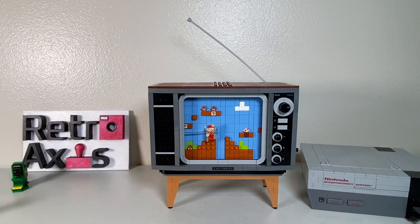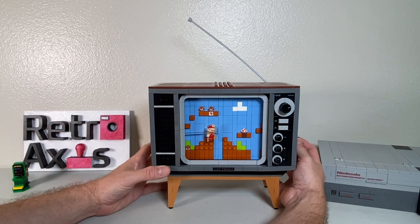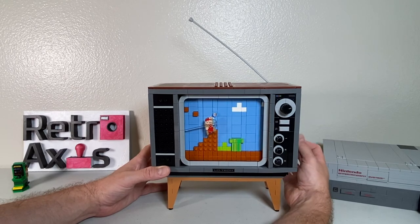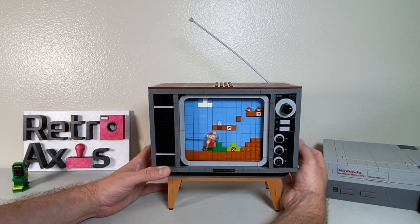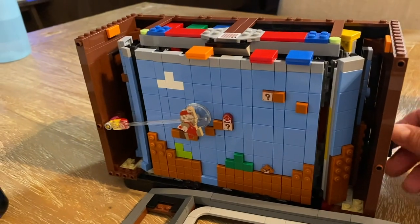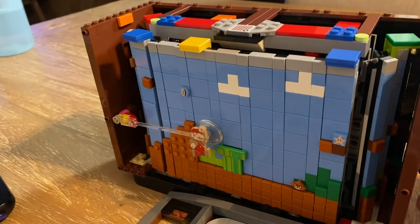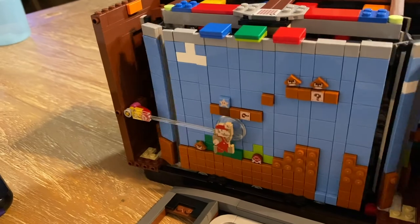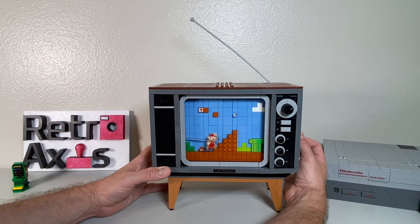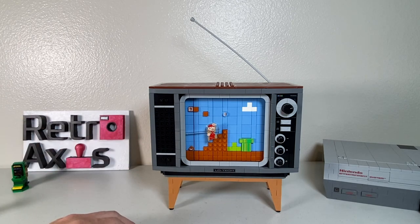Now let's look at what this lever actually does. Go ahead and spin that — you can see Mario is actually moving around on the level, and the level is changing. This is just so cool. The fact that they took the time to engineer this and figure out how to make it work is incredible. It's a repeating loop, and you can't fall down the hole. Also, it's a one-way scroll — you can't go backwards, which is actually true to the original game as well.